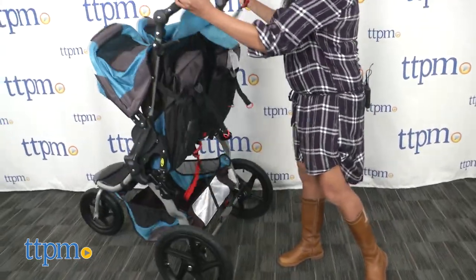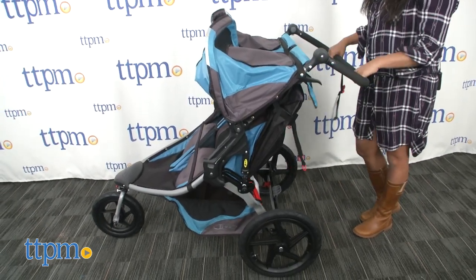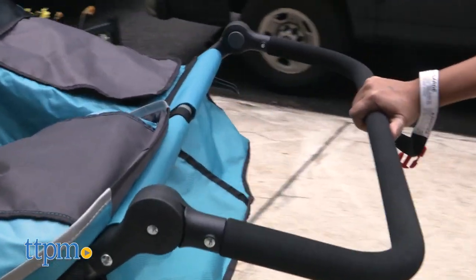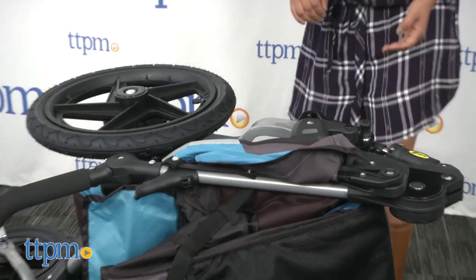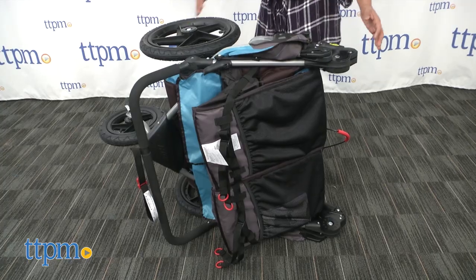Unfolding this stroller is easy. So as you can see, there are a lot of great features that this stroller provides. Overall, this is a really great stroller. It handles very well and easily, and while it is a double stroller, it doesn't feel as bulky as it could considering all the features it has. This stroller is a little heavy when folded and does take up a bit of room, although it is fairly compact for being a double stroller.